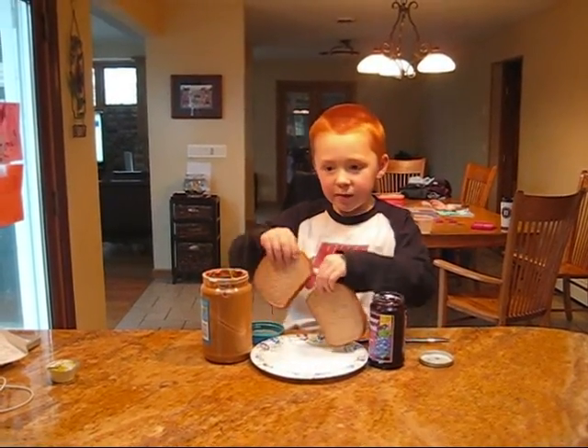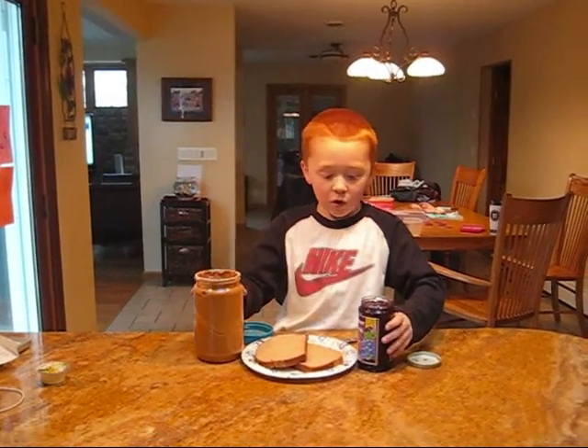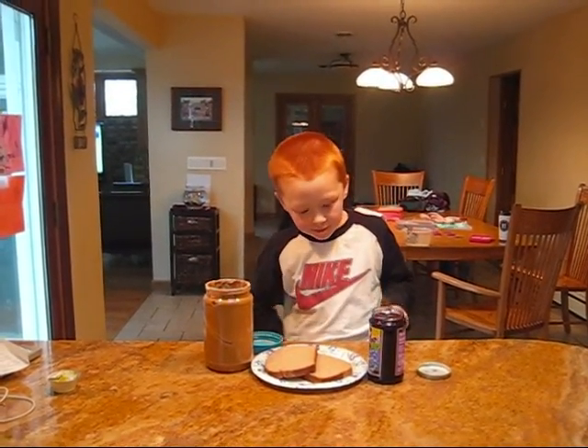You take two pieces of bread, one jar of peanut butter, one jar of jelly, and one knife. Okay. What do you do first?